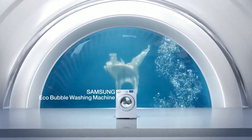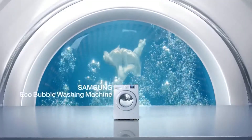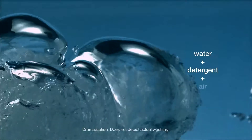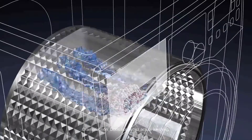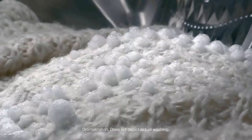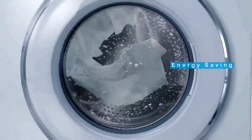A revolution in washing. Samsung EcoBubble washing machine. Breakthrough EcoBubble technology frosts detergent with air and water before the cycle begins, generating cleansing bubbles that penetrate fabrics faster and more evenly throughout the wash load. Empowers CoolWash to be as effective as warm wash.